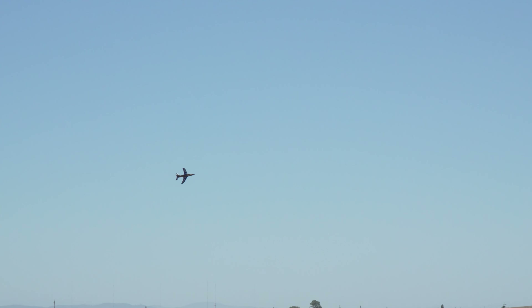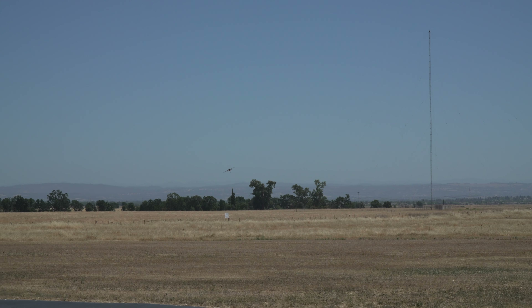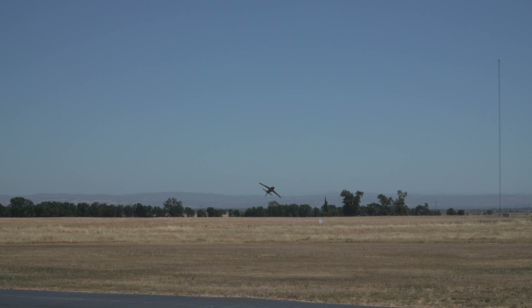In summary, the FMS Integral is a distinctive and enjoyable 80mm EDF sports jet. It will appeal to those who favor its unique look and are not necessarily focused on precision aerobatics. However, it might not be the best choice for beginners or those seeking a high-performance aerobatic EDF. If you are in either of those camps, you might want to explore other options, like the ViperJet or the Futura.